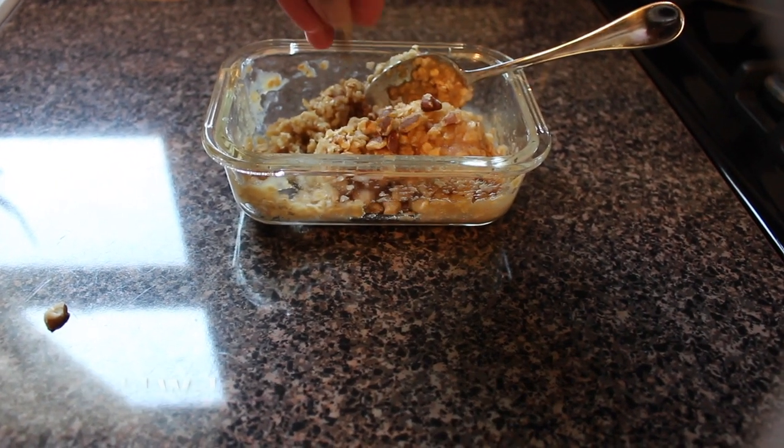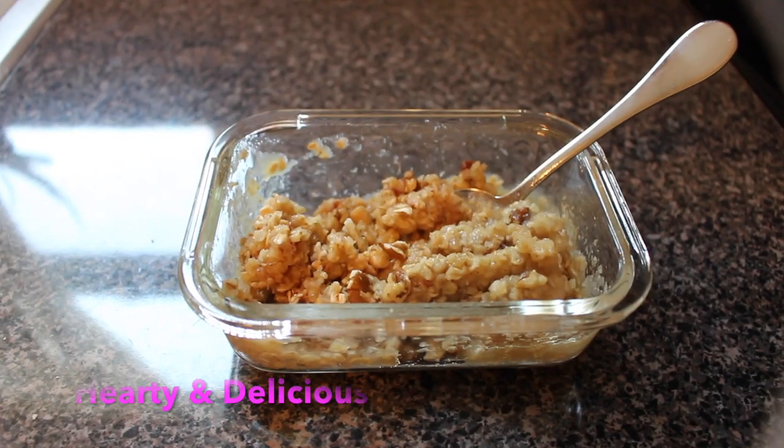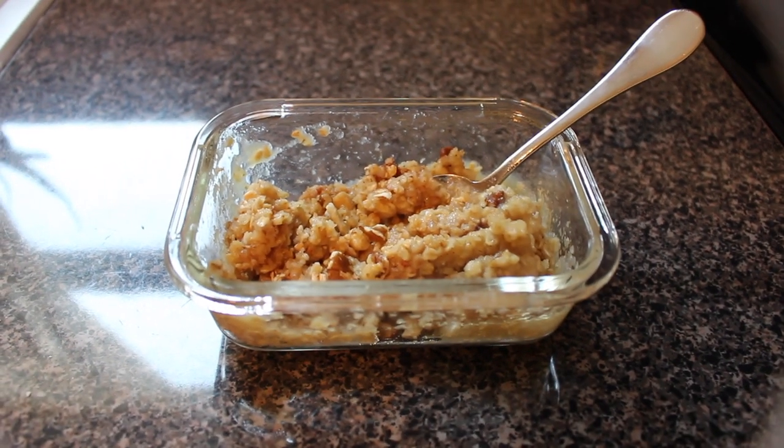Once done you can add walnuts. And boom — you have a hearty and delicious breakfast.